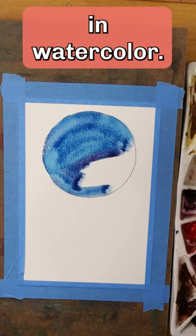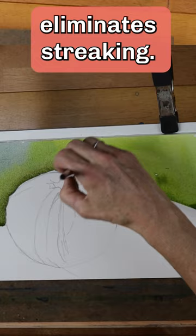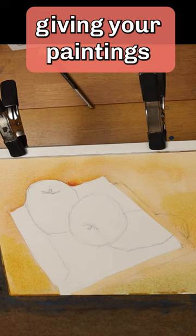You should always use the largest brush possible. A larger brush eliminates streaking. It simplifies the subject because you can't get bogged down in the unnecessary details. And a big brush helps you paint more quickly, giving your paintings a fresh immediacy that is a hallmark of watercolor.